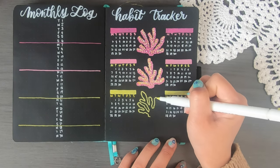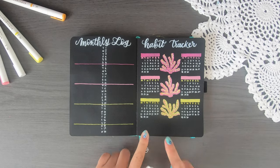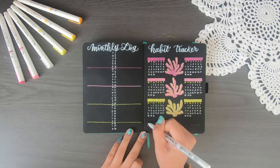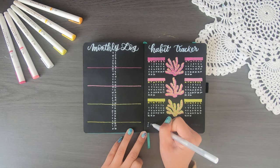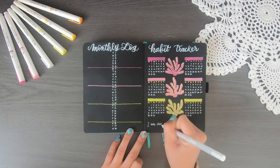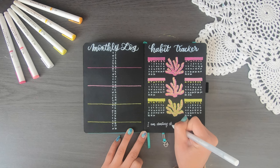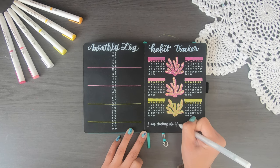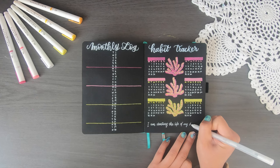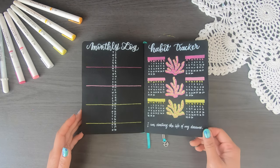Next up we have a yellow coral. The pages are always going to start with dark pink, light pink, then yellow at the bottom because I think it looks cool to have that ombre effect. Once I've done this coral, you can see there's some space at the bottom — not enough for more habit trackers. I decided to do a quote instead: 'I am creating the life of my dreams.' I feel it's a very fitting quote to pair with a habit tracker.